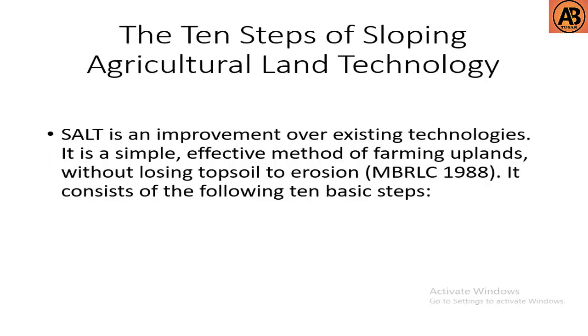Hello guys, welcome to another video. In this video we will learn about the ten steps of the SALT method, that is Sloping Agricultural Land Technology. SALT is an improvement over existing technologies. It is a simple, effective method of farming plants without losing topsoil to erosion. It consists of the following ten basic steps.